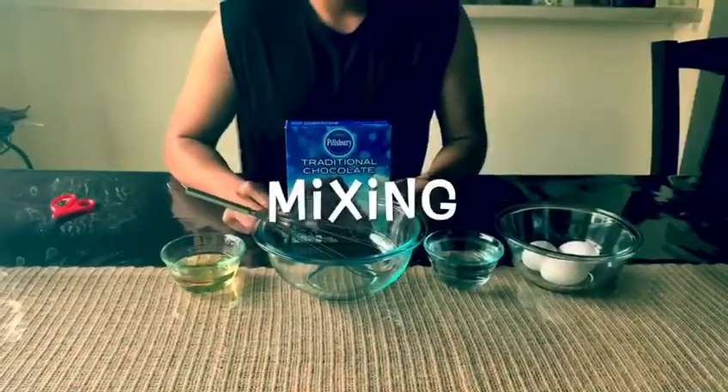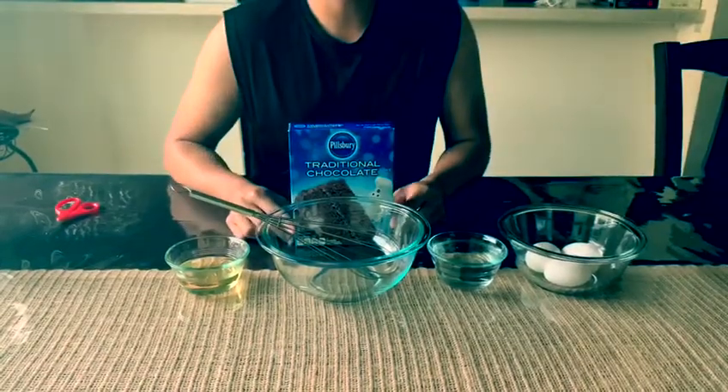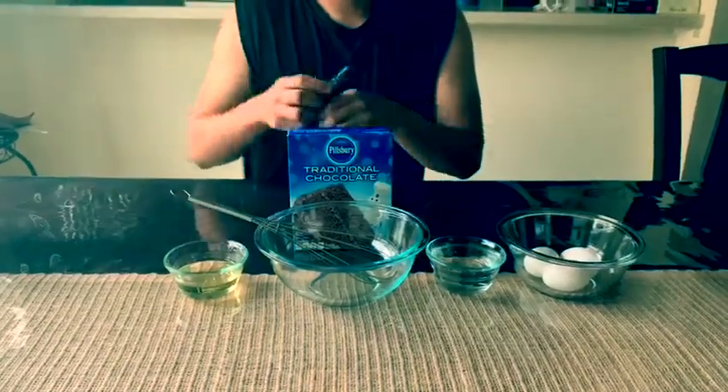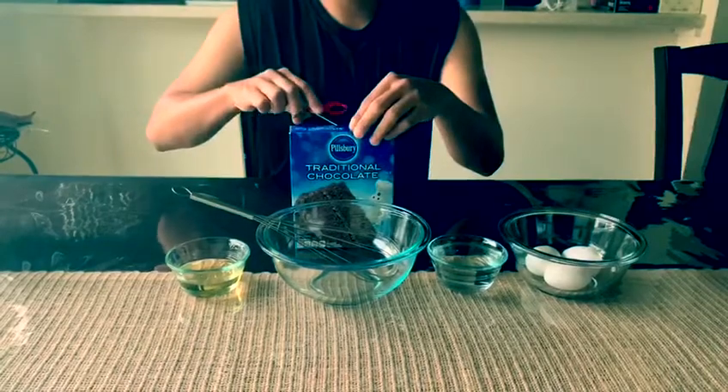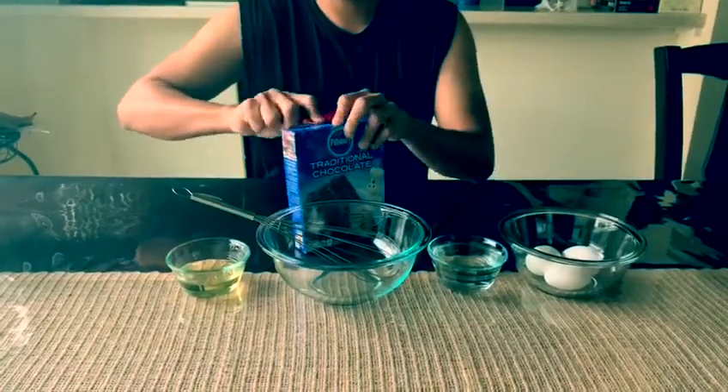To continue, we are going to start baking the cake and we are starting the process of a mixture with all the ingredients. You are going to slightly, with a pair of scissors, open the box from the center, going to your right side.